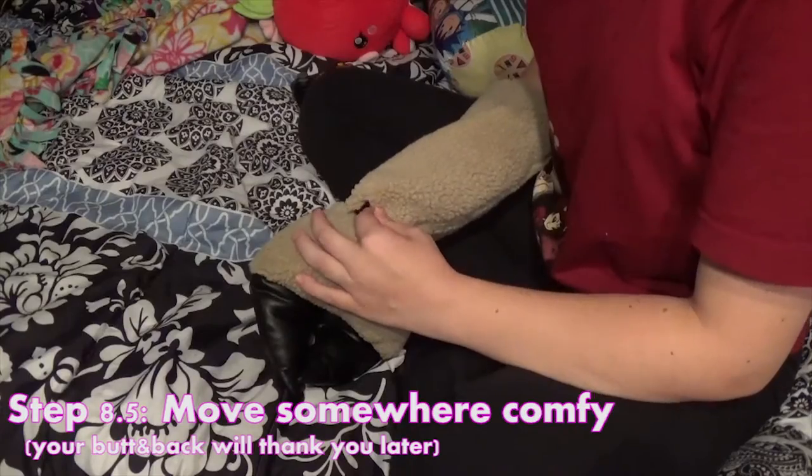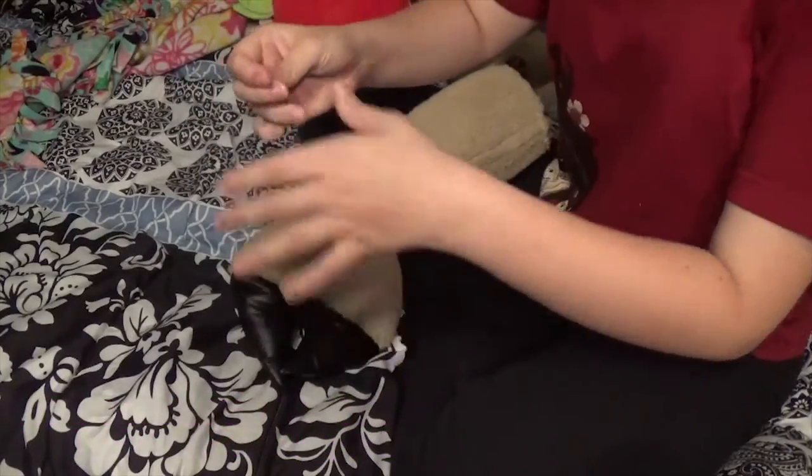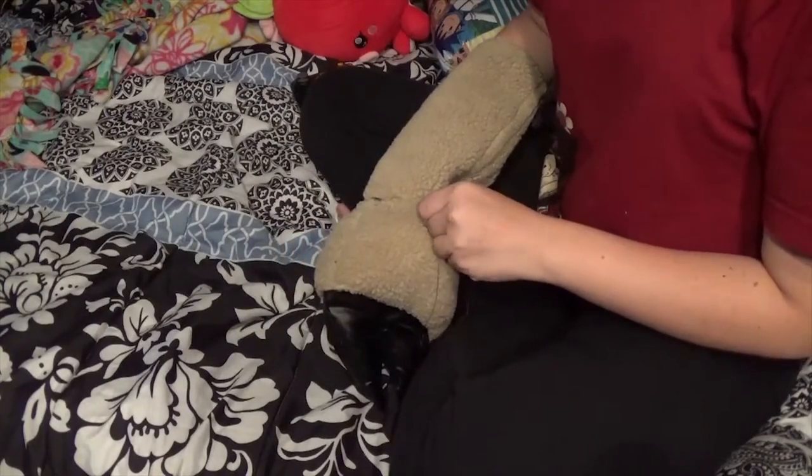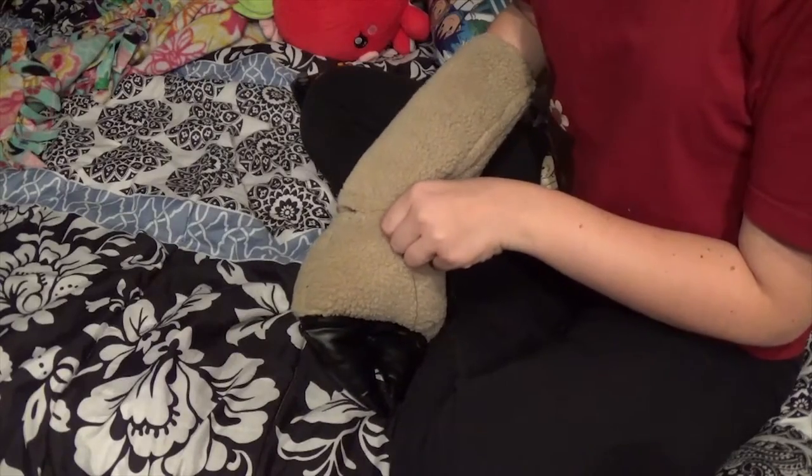Step eight point five: find a nice seat, get comfy, put on a movie or something because you're going to be hunched over this ball of fluff for at least a few minutes. Maybe it took me extra long because I'm awful at hand sewing, but my body started to hurt.